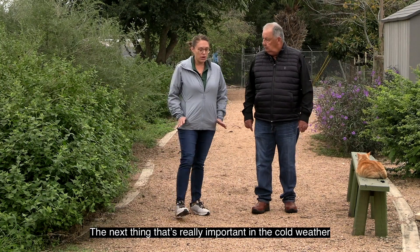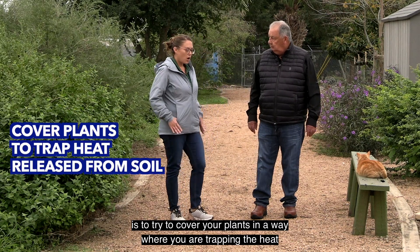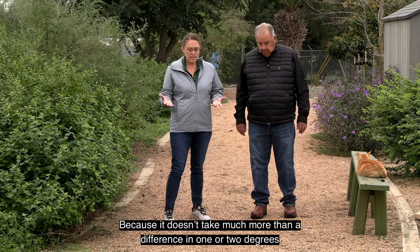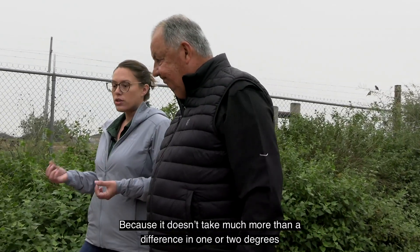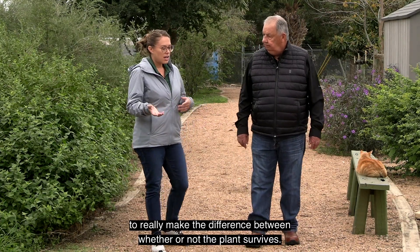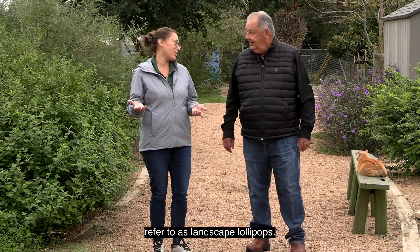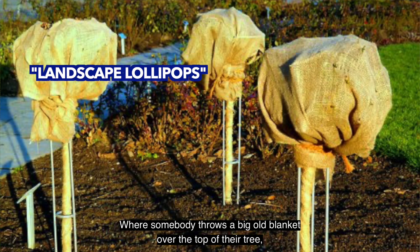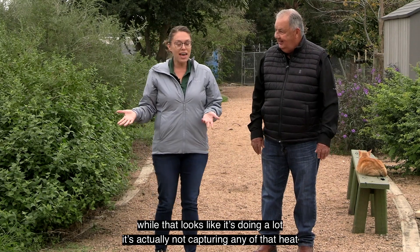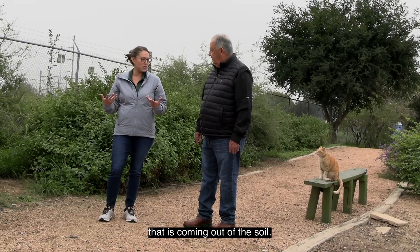The next important thing in cold weather is to try to cover your plants in a way where you are trapping the heat being released from the soil, because it doesn't take much more than a difference of one or two degrees to really make the difference between whether or not the plant survives. What we often see are what horticulturists call "landscape lollipops" — where somebody throws a big blanket over the top of their tree, wraps it around the trunk — but that's actually not capturing any of the heat coming out of the soil.